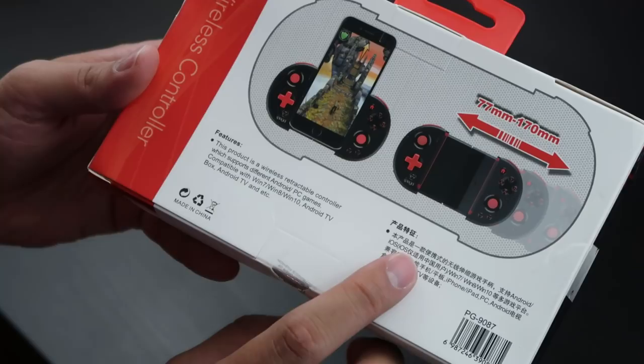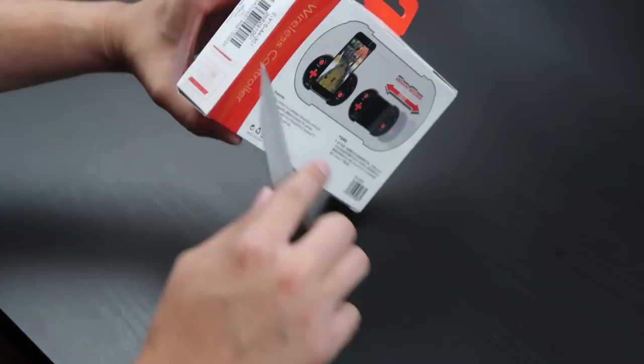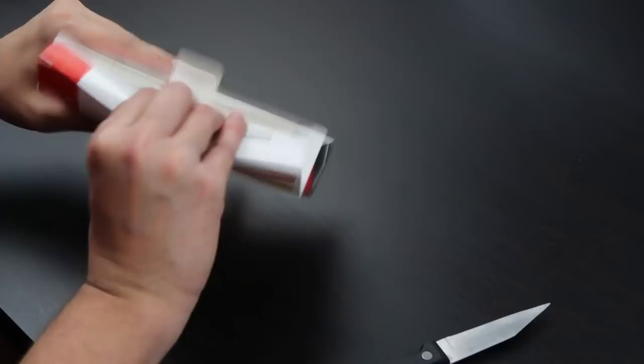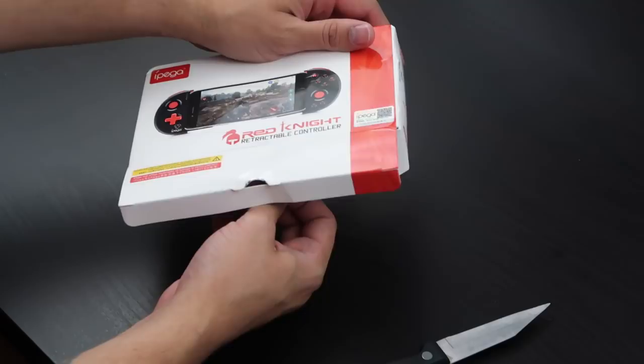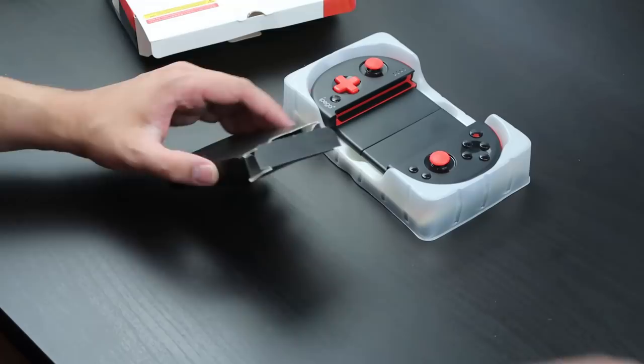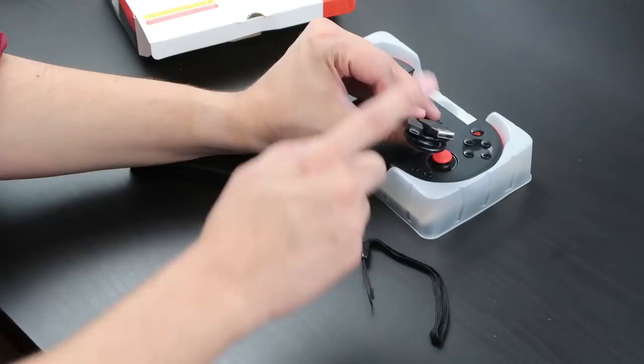All right, let's open this up. Okay, this side is already — there's only one thing here, I was looking at the wrong side entirely. Let's bust this open. I don't want to mess up the box too much because I'm going to do this exact same video on my main channel. In the box we have a little carrying strap, a micro USB cable for charging, and that's it.